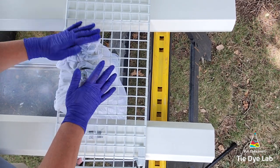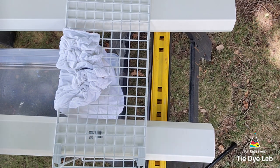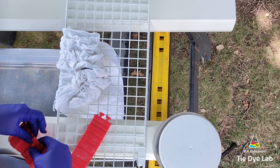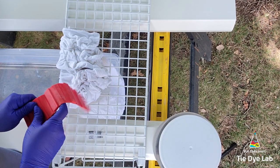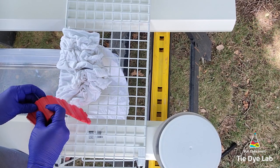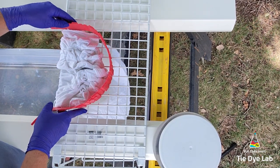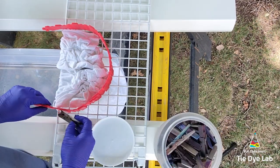To catch any of the runoff from the melting ice and dye, I've placed a plastic container underneath the sawhorses. To keep the ice on the shirt, I'm going to use some silicone cake molds that I normally use when I ice dye, and I'm going to hold them up next to the shirt using some wooden clothespins. I have links down below in the description for where I purchased the silicone cake molds.